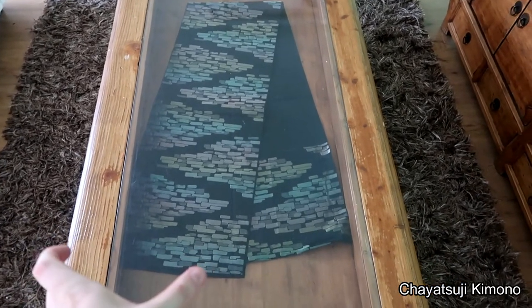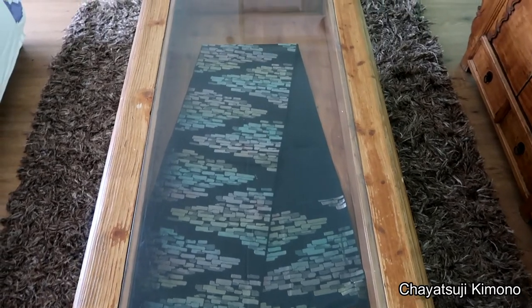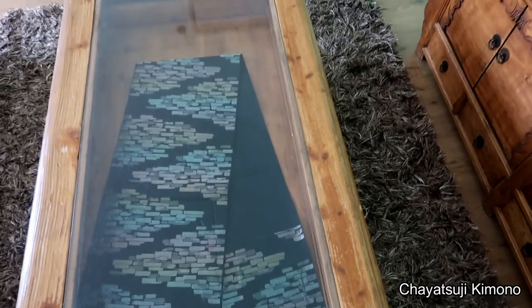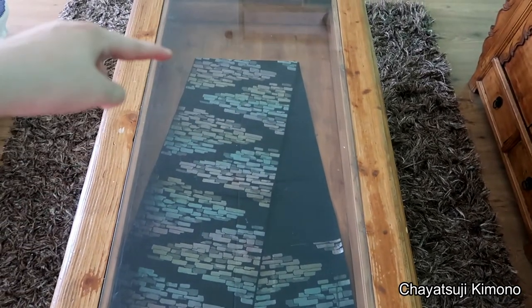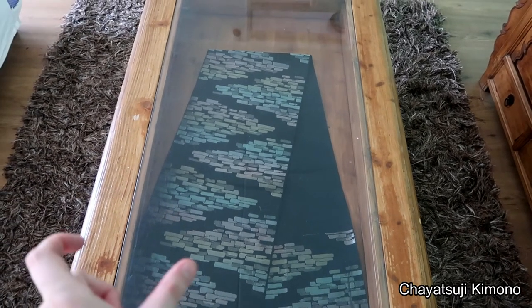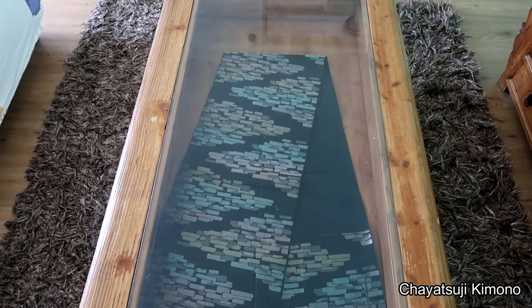The full-width ones fit in this way. But when I'm putting a nagoya obi in it, you put the white side on one end, and flip the edge over and have the less white side on that side.